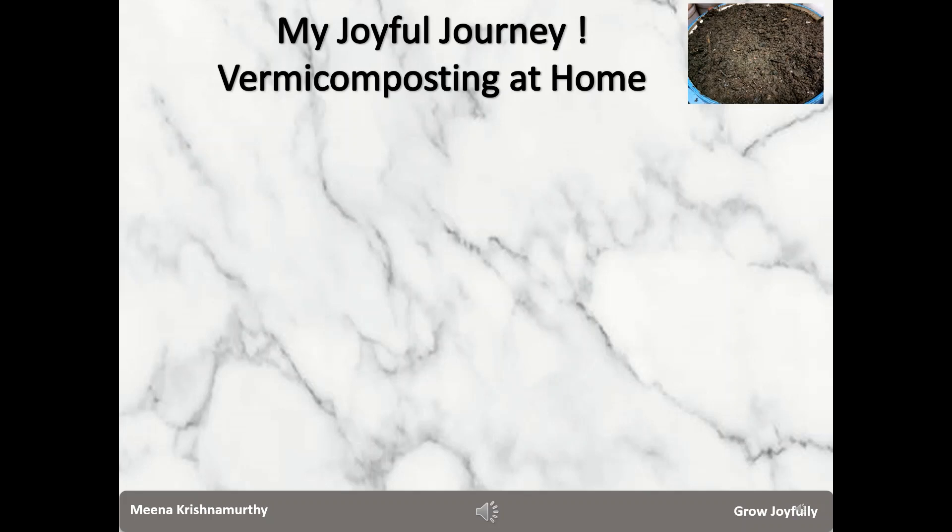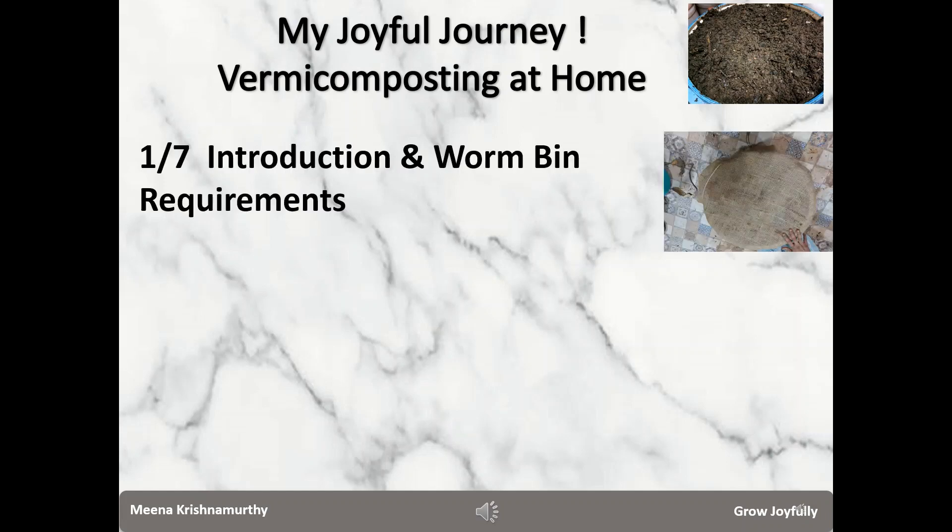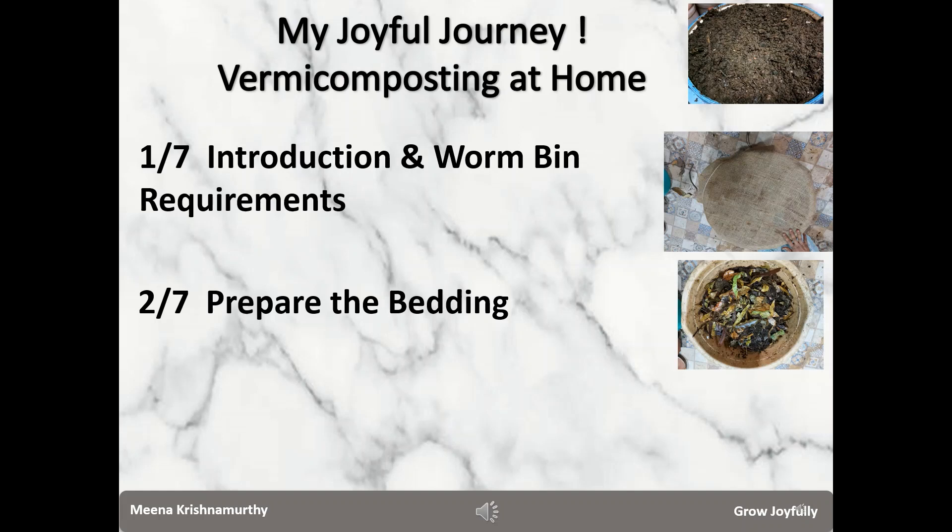A very hearty welcome to my channel Grow Joyfully. This is Meena here, explaining my joyful journey of doing vermicomposting at home in a tub through a series of videos. In the first video I gave a general introduction and the requirements for choosing a worm bin, and in my second video I explained what a bedding is and the ingredients that go into it. I hope you watched both.